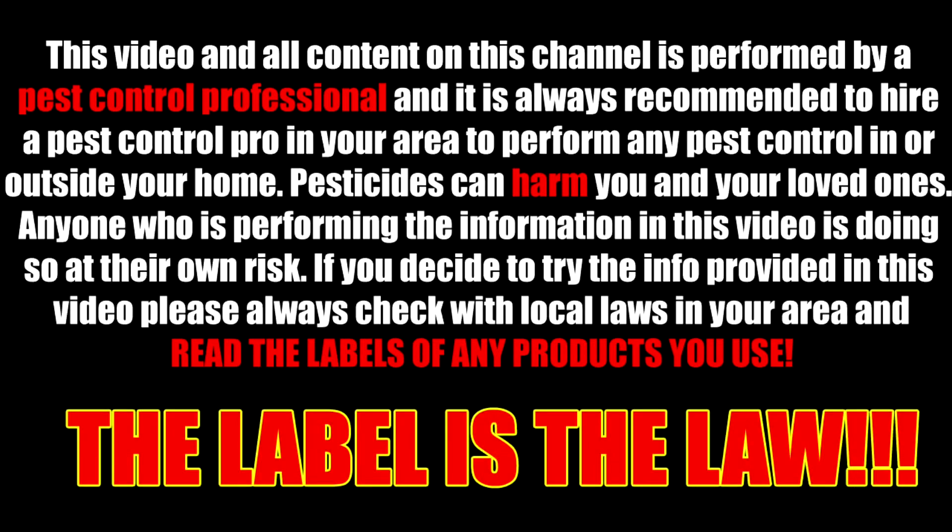This video and all content on this channel is performed by a pest control professional, and it is always recommended to hire a pest control pro in your area. Pesticides can harm you and your loved ones. Anyone performing the information in this video is doing so at their own risk. Please always check with the local laws in your area and read the labels of any product you use. The label is the law.